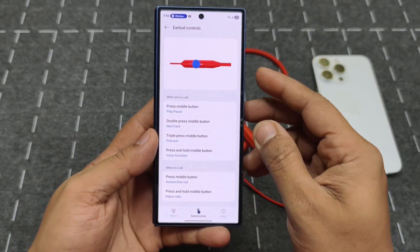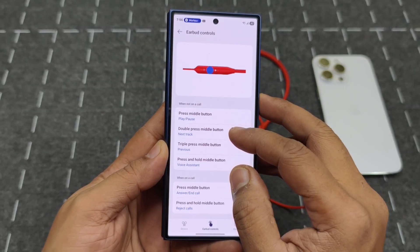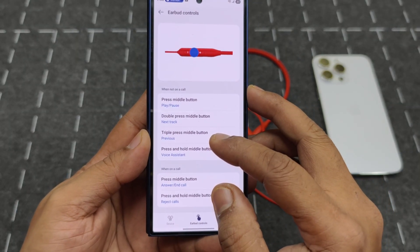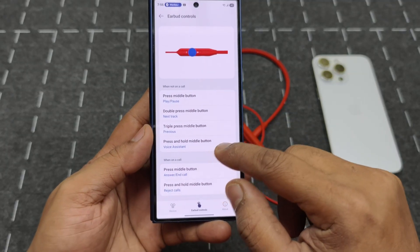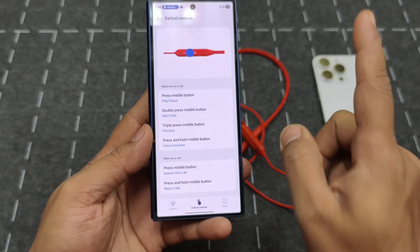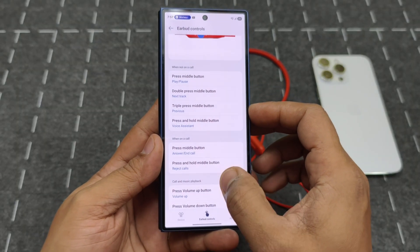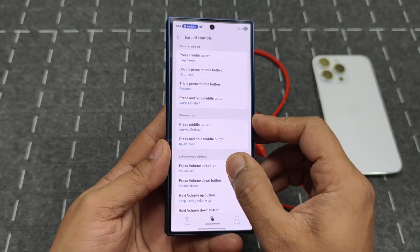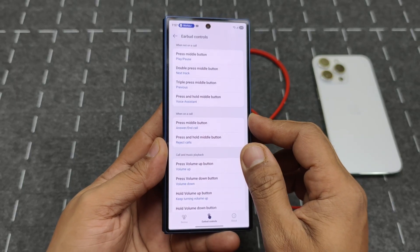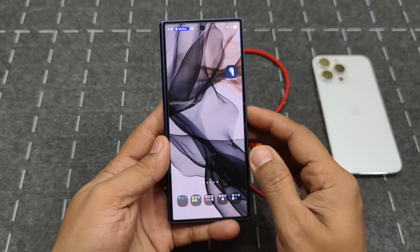For the earbud controls: the middle button does play/pause, double press goes to next track, triple press goes to previous track, and holding it opens the voice assistant. You can answer and decline calls with the middle button. Volume up and volume down buttons simply control volume — that's all the controls you get.